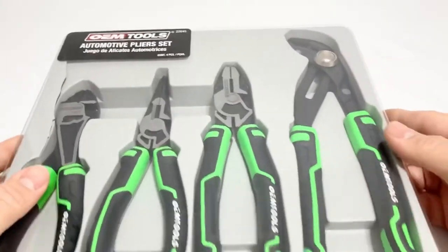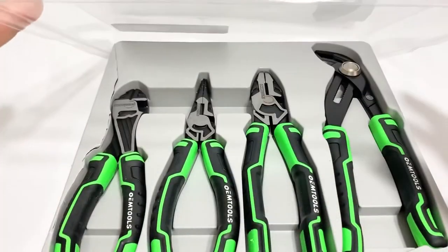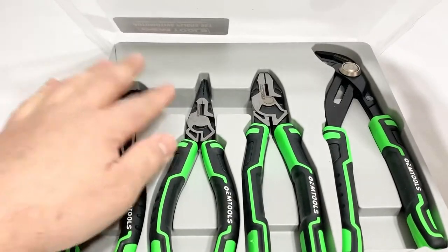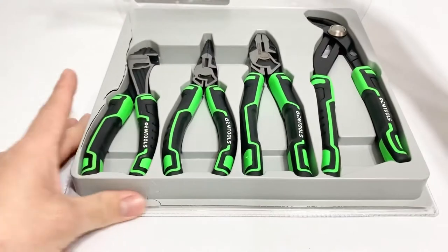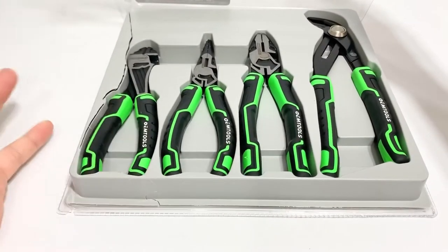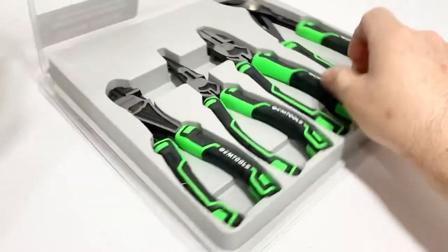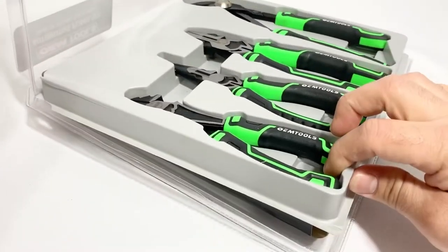Opening this up - looks like it got damaged in packaging. These low molded cases usually aren't good for most brands; even Snap-on I've seen them just crack like that. Definitely take that into account if you're going to get something shipped.